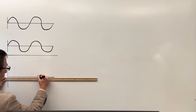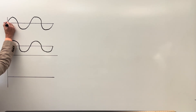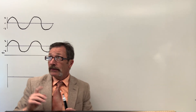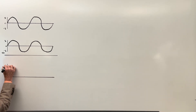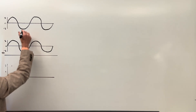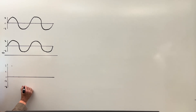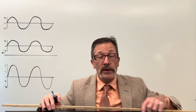Using easy numbers — zero, one, and negative one — if I have a one plus a one, I end up not at one but at two. Zero plus zero is still zero. Negative one plus negative one gives negative two. So we end up with a bigger waveform overall. This is called constructive interference.